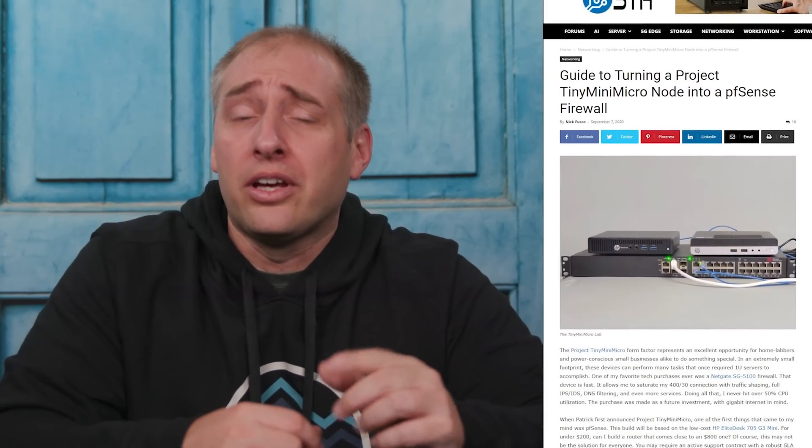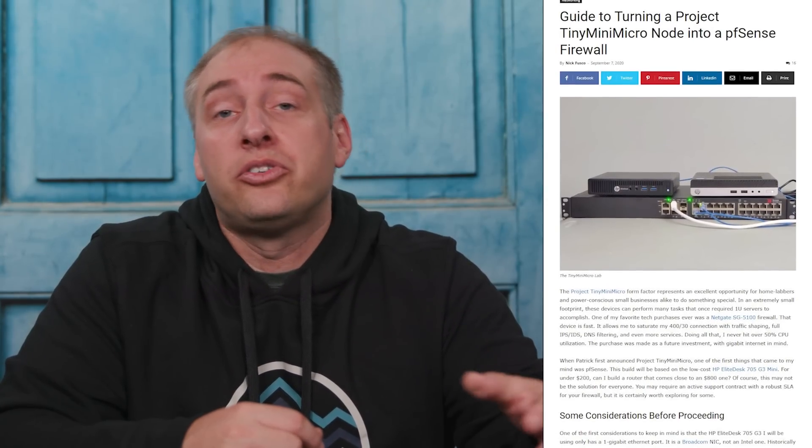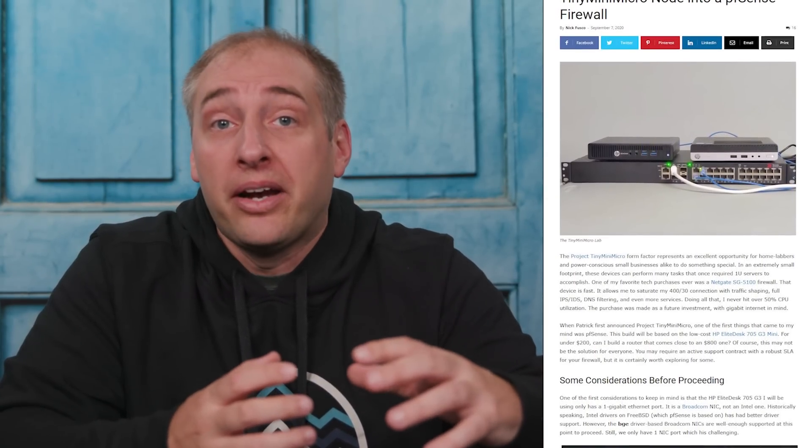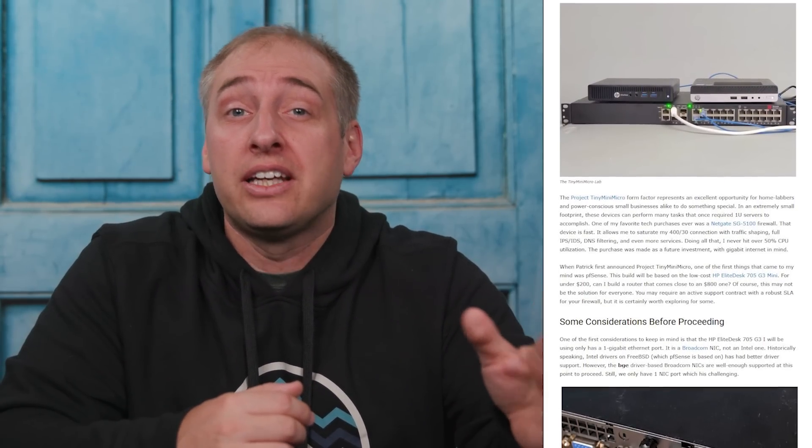Before closing, Nick also has a guide on how to turn one of these tiny mini micro nodes into a pfSense router — even with a single NIC he has a guide on how to do that. We're trying to do more guides and content around how you actually use these things, so you'll start seeing those on the STH main site, while we'll keep doing videos on the actual units themselves. If you liked this video, click subscribe and turn on notifications — thanks for watching and have an awesome day.